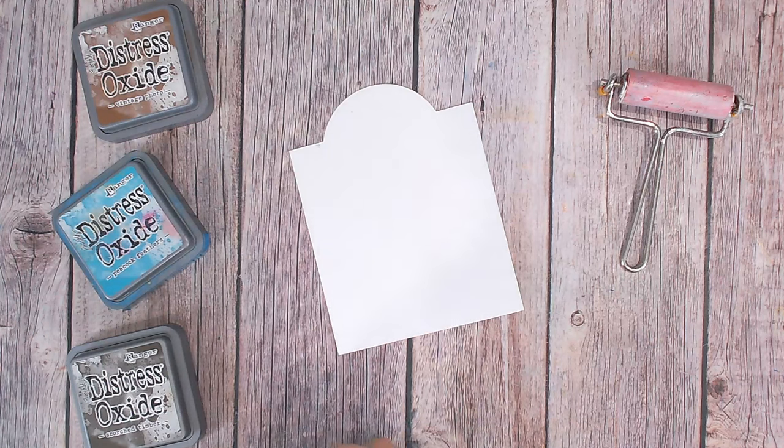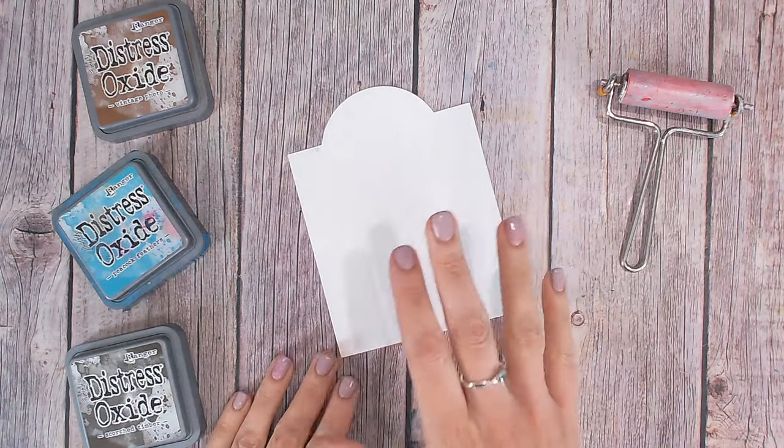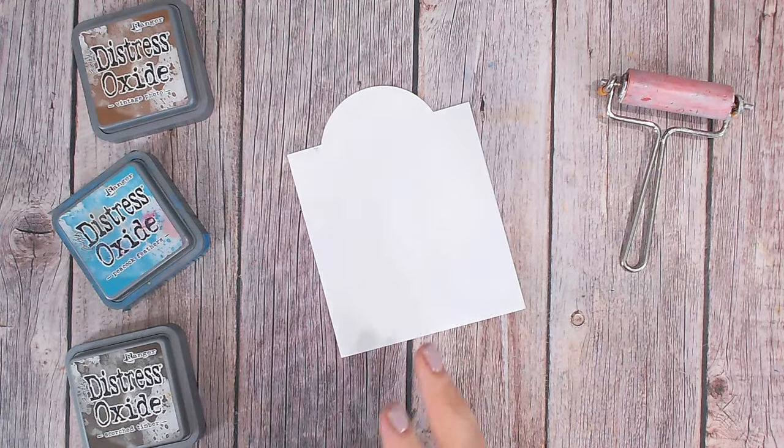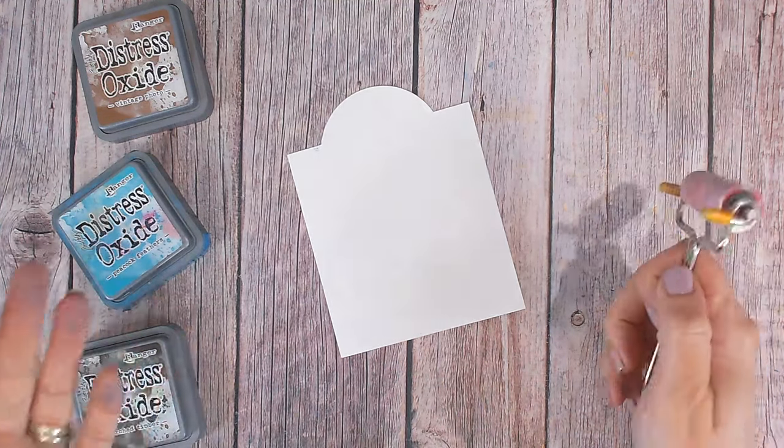For tag number two, and for the first few videos in this series, we're going to be concentrating on our backgrounds. I've got my second tag here and this one is a really simple kind of distressed and grungy background that you can create if you've just got a few ink pads and a brayer.